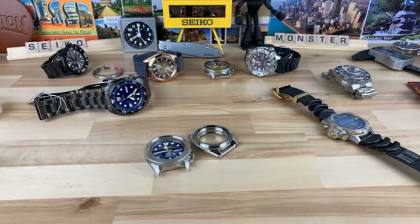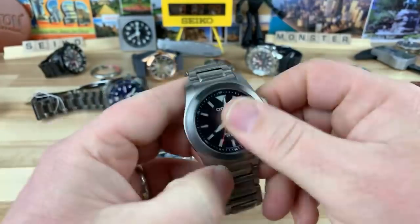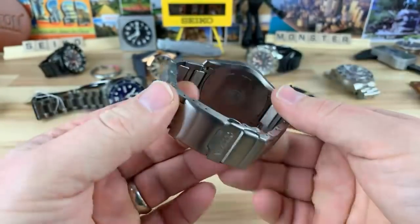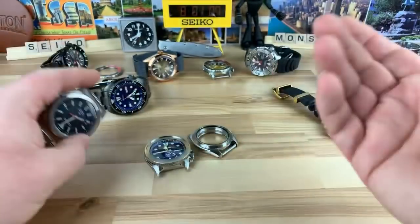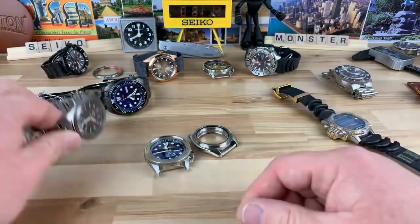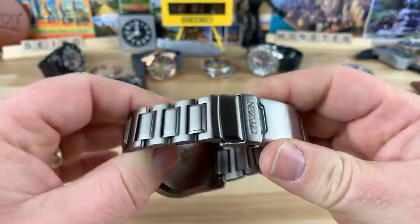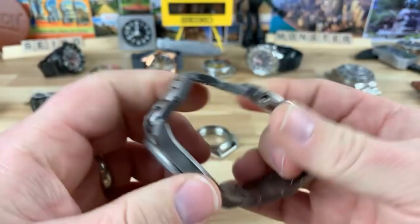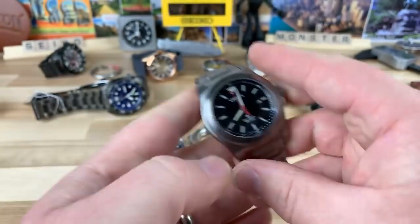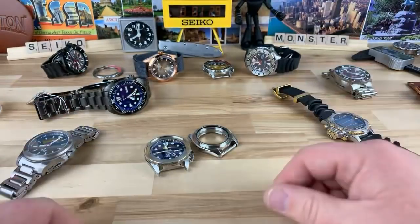I guess maybe at some point I would consider selling the Citizen Tough, but it's such a low price. I spilled some coffee on it. I don't even know if it's really worth selling — it's kind of a cool watch. It's supposed to be more scratch resistant with this coating on there. So I'm kind of curious to wear this for a longer period of time and see if it truly is more scratch resistant, this titanium-like coating or whatever they put on there.